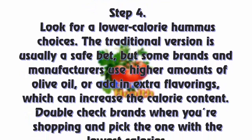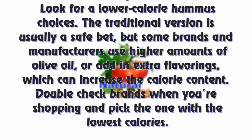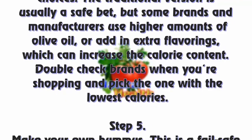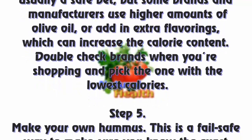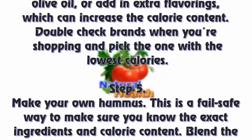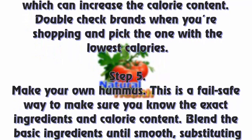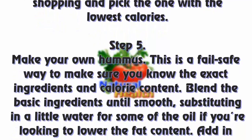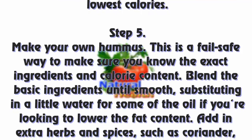Step 4: Look for lower-calorie hummus choices. The traditional version is usually a safe bet, but some brands use higher amounts of olive oil or add extra flavorings, which can increase the calorie content. Double-check brands when you're shopping and pick the one with the lowest calories.